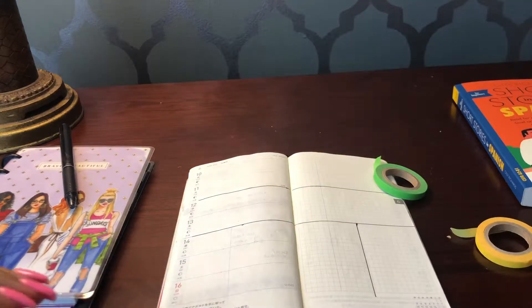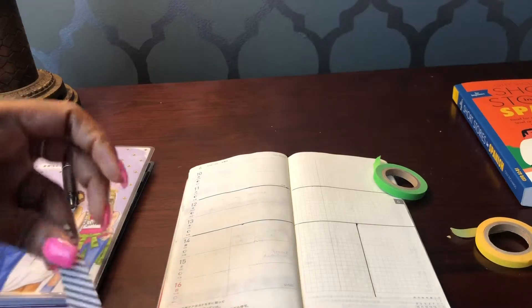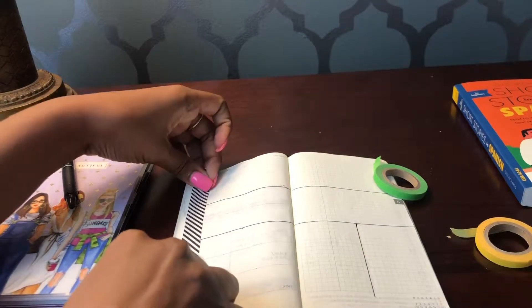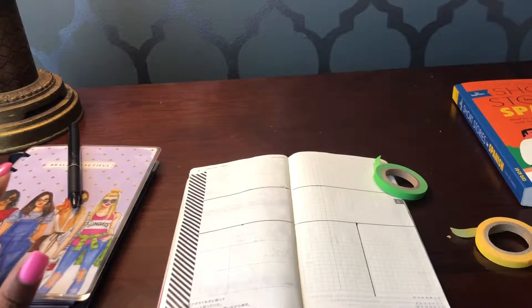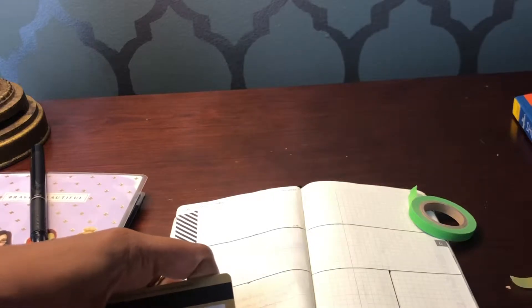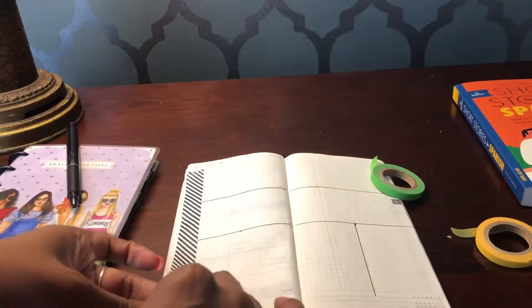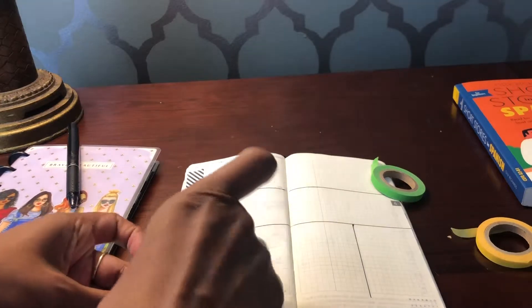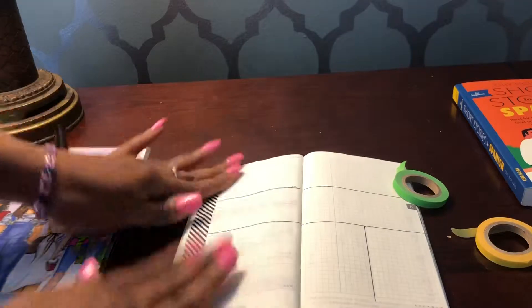Let me see what else I have right with me, because I don't feel like going upstairs to grab more washi tape. This one is thicker but it might work. I did not come prepared with a card to use so I'm going to use my New York and Company card. That is going to work — I typically like a skinnier washi, but I'm not mad at it. You can kind of see the dates but you really have to be looking for them.